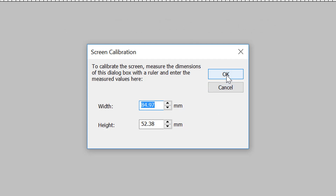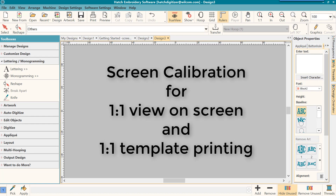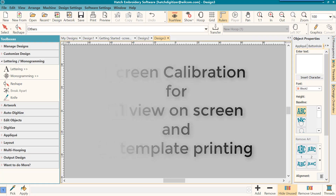Once you have that done, click OK. Now when you look at your design in one-to-one view, or when you print your design in one-to-one view, it will be at the exact size.